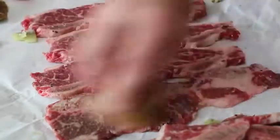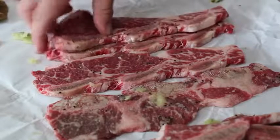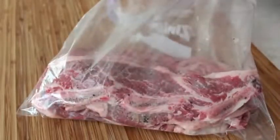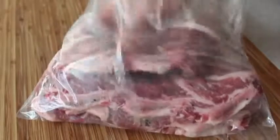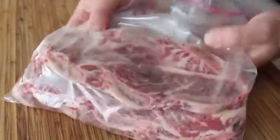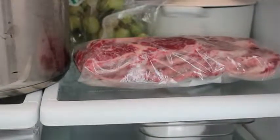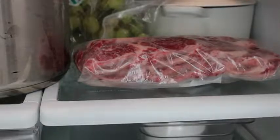Rub those cut halves of the kiwi on the meat, making sure every bit of the surface area has been coated. Then gather those up, pile them in a resealable plastic bag, and toss that in the fridge to marinate overnight. There are lots of different fruits people use — papaya, pineapple, Asian pear — but I really like kiwi because it doesn't make the meat mushy. So if you've used fruit-based marinades before and didn't like the texture, you won't have to worry about that here.